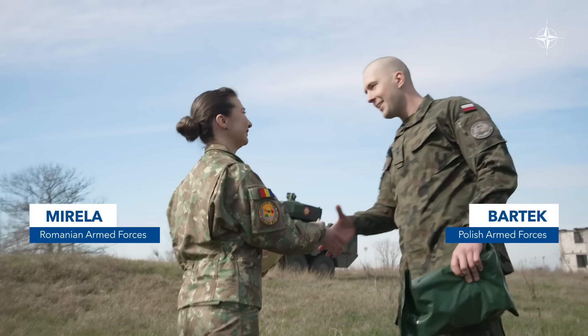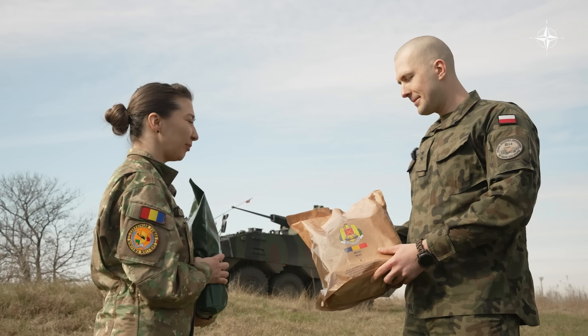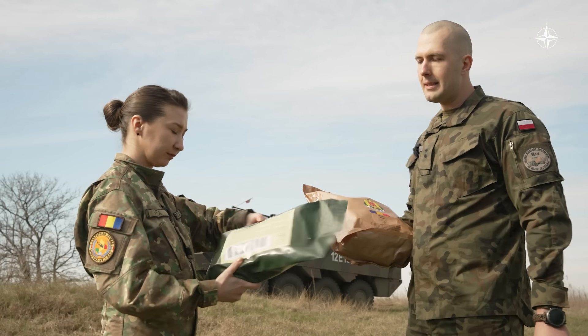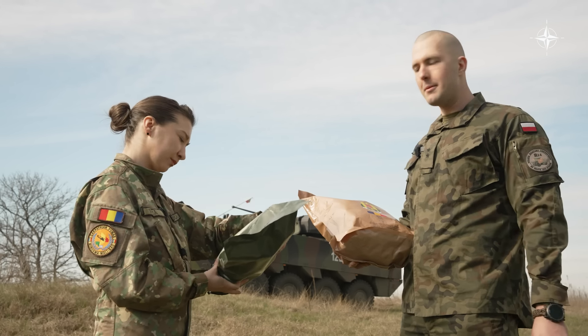Hello, I'm Mirella. Bartek, I have a gift for you. Oh, thank you. Here is something from us two. Thank you very much, I hope you enjoy it. So Bartek has here the daily combat ration pack meal for the Romanian army, and Mirella has a 24-hour ration pack of the Polish air force. I think it's enough. Okay, let's have a picnic.